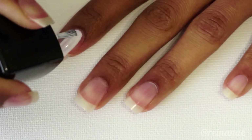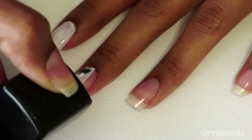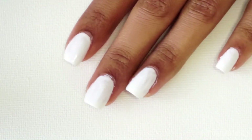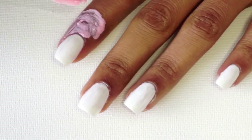Now I'm applying two layers of white polish and this is going to help the gradient stand out better when we get to that step. Now to prepare for the next couple of steps, I'm covering the skin just around my nails with liquid latex to make cleanup after quick and easy, since this design can get a little messy.